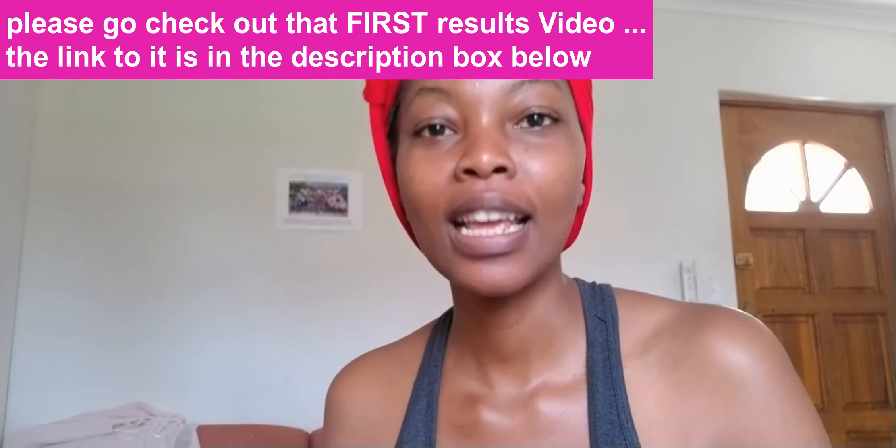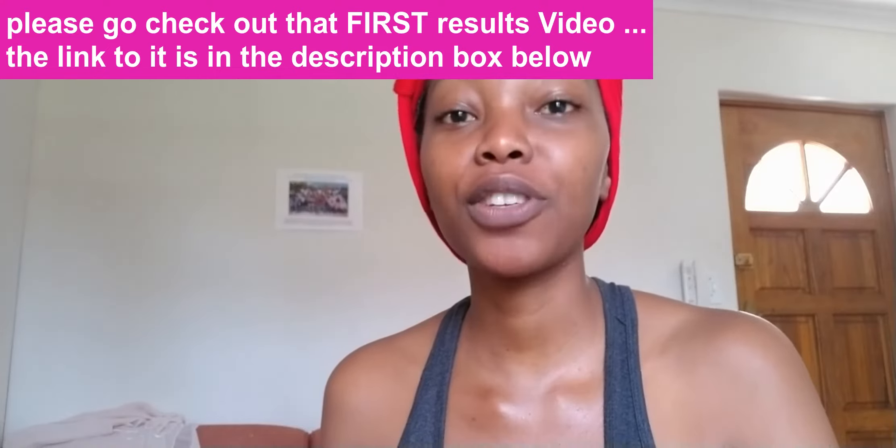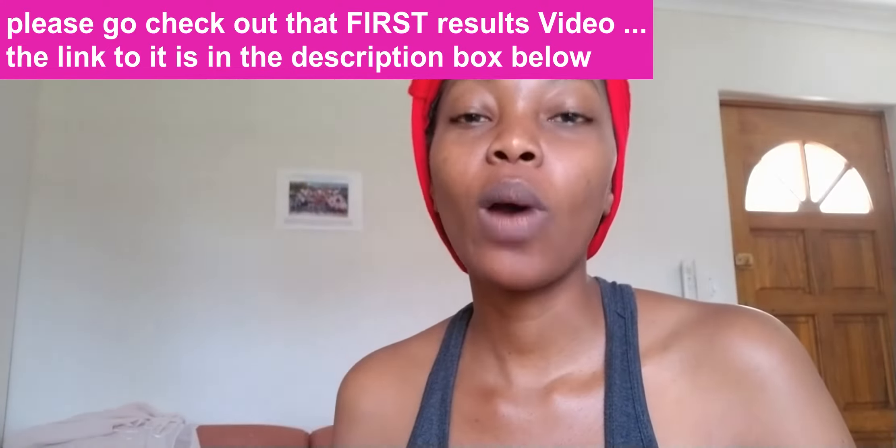Today is the second application of the activated charcoal and bentonite clay whitening mixture for my armpits. It's been three days since the first application. I decided to give my arms a bit of a rest before the second application because, as I said in the previous video, it is quite abrasive — you really do want to give your arms a rest. So here is the magic mixture. I'm going to put it on now and keep it on for an hour like last time.